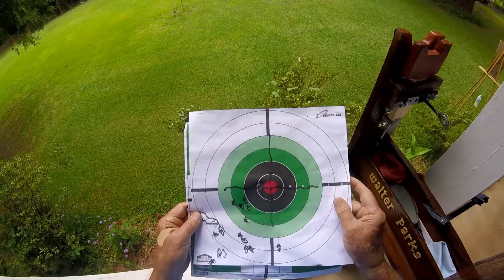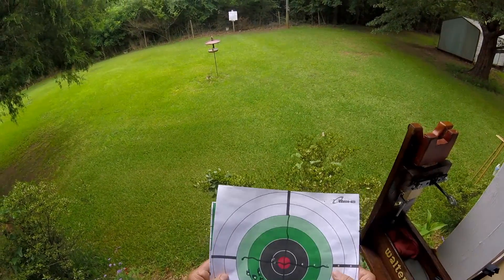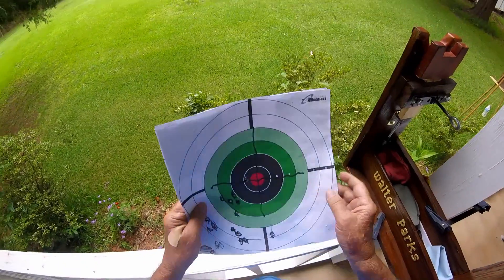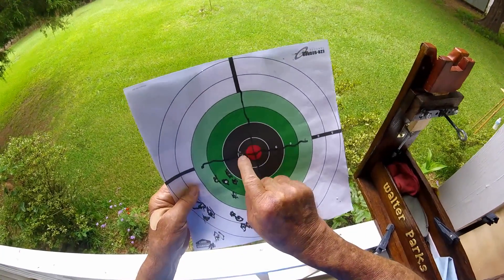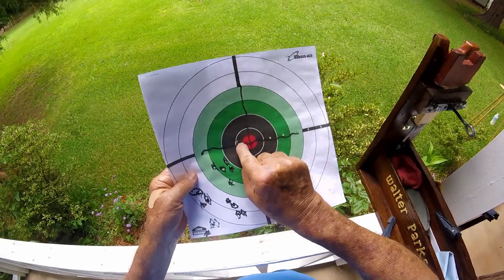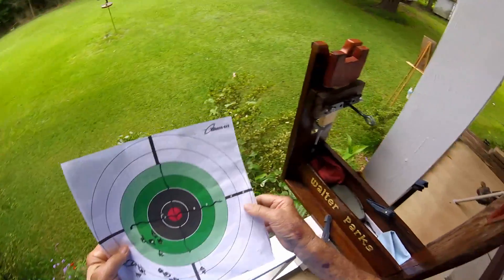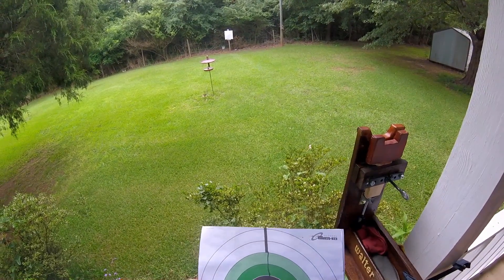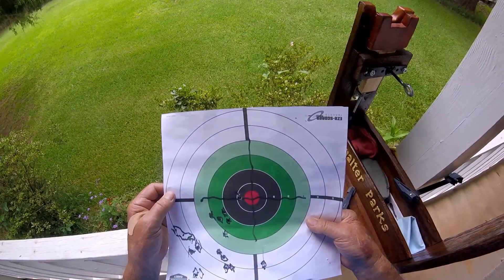So we're going to start all over. I started shooting left eye yesterday after all kinds of trouble trying to figure out what the problem was. The last two shots I fired were right up here close to the bullseye. So we're going to adjust the scope and start shooting left eye.